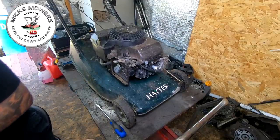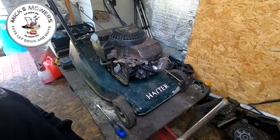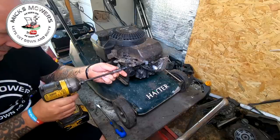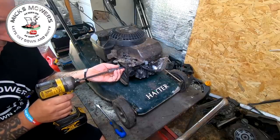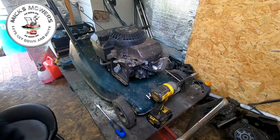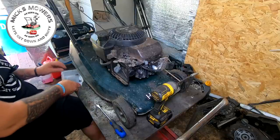Actually, I've got an impact here and I'm not even using it — let's use it. A bit quicker, that'll speed it up, otherwise this video is going to be 45 hours long. Three bolts to remove — let me grab a magnetic tray or a small pot to keep all the bits safe.